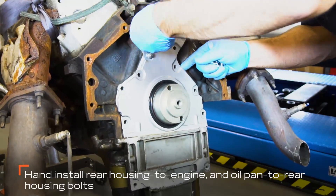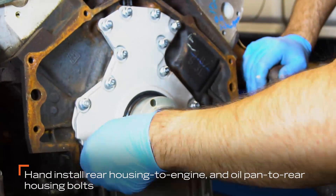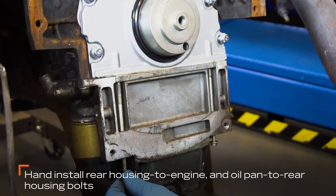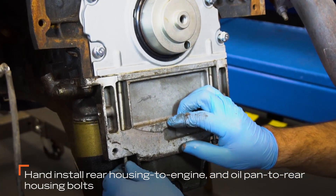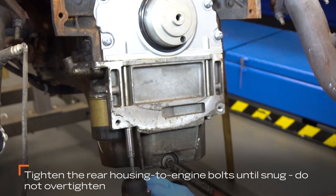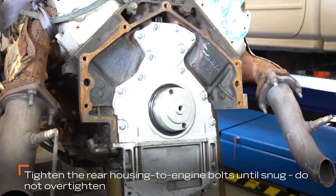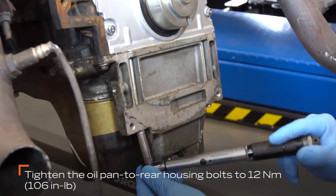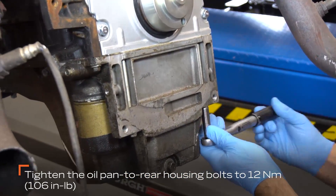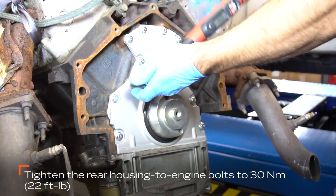Next, install the two rear housing engine bolts and the two rear oil pan housing bolts by hand. Tighten the two rear housing bolts until just snug, making sure not to over tighten them. Now tighten the oil pan rear housing bolts to 12 newton meters or 106 inch-pounds. Tighten the rear housing engine bolts to 30 newton meters or 22 foot-pounds.